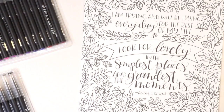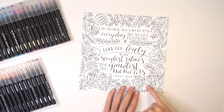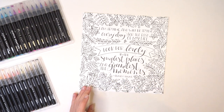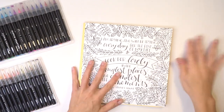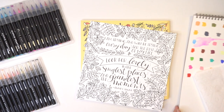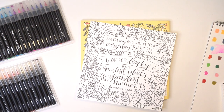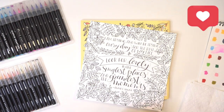The page I pulled out is a quilt design by Annie Downs. It says, 'I am trying and will be trying every day for the rest of my life to look for lovely in the simplest places and the grandest moments.' I really like this page because the little spaces will look very pretty with watercolor. I have my color chart nearby so I can tell what colors are what, my watercolor brush pen, and a paper towel to brush it off.